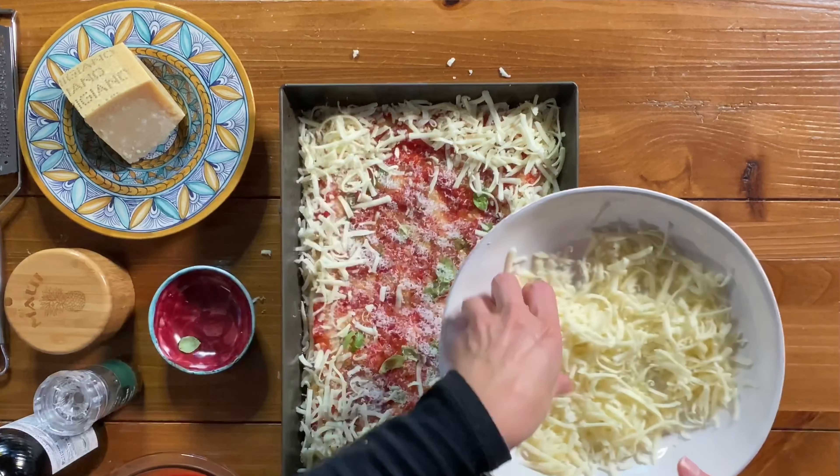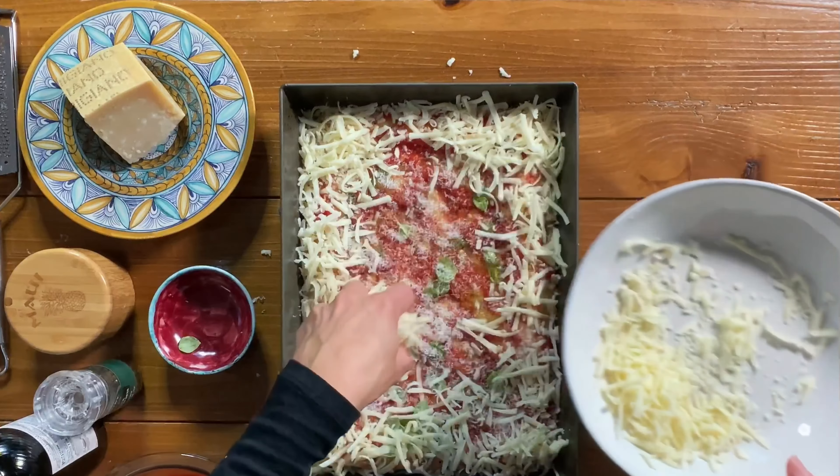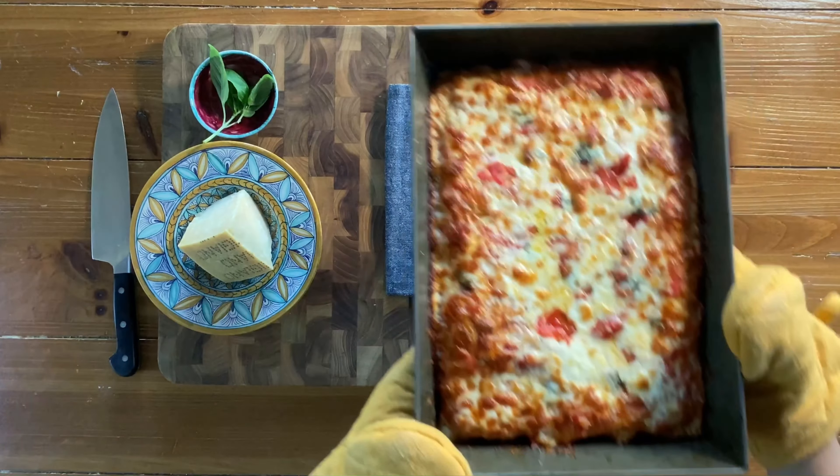Sprinkle with mozzarella cheese and make a border along the outside of the pizza crust, so that the cheese falls in between the crust and the pan, creating gorgeous crispy edges.